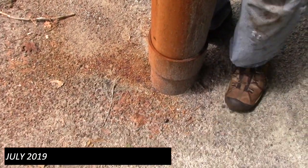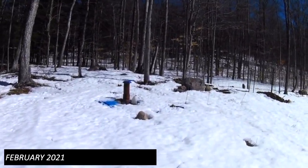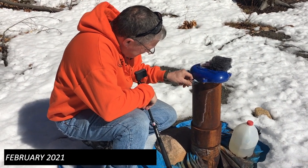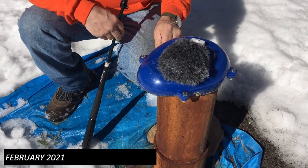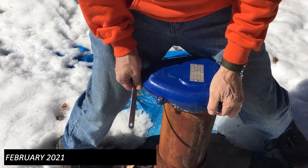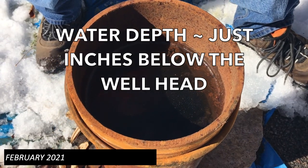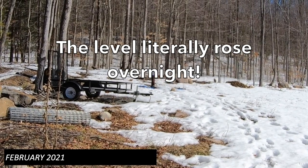If we dug this down it would totally still be an artesian well — it would be right at the surface. This past winter one day we were up there and it wasn't flowing, which is highly unusual for this time of year. Rich and I opened it up and checked it out. Literally the next day the well was flowing again, overflowing. So the water level rose.